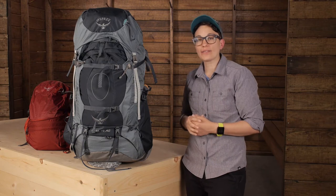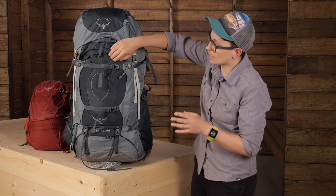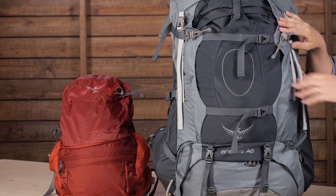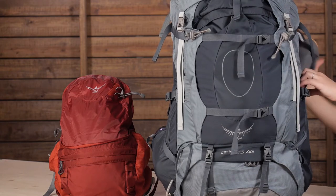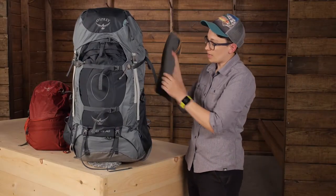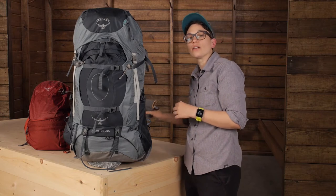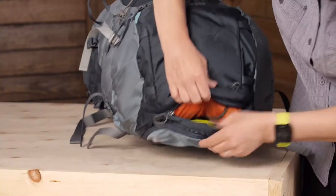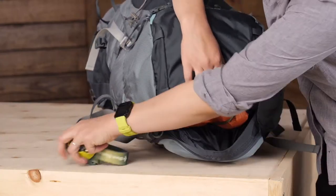The other pockets really round out the features. You have got a front stretchy shove-it pocket where you can put an extra layer. Stretchy side pockets for bottles — I have got a pack towel stuffed in there. The lid on top is a medium-sized pocket for lighter weight gear that you will want to get your hands on quickly.